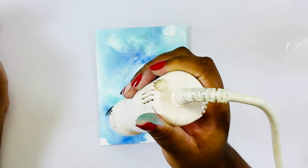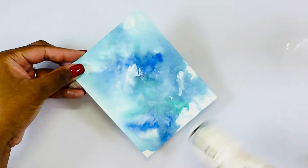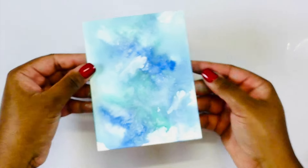I need this to be as dry as possible because I will start stenciling on this, but here is how my background is looking — it is very abstract, which I love.